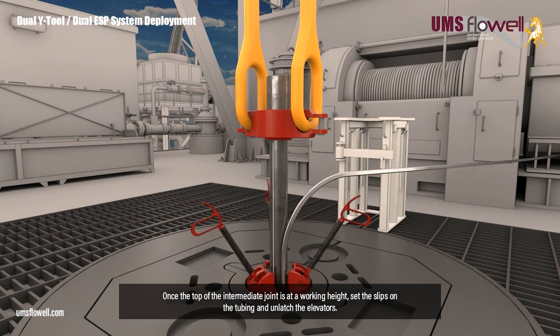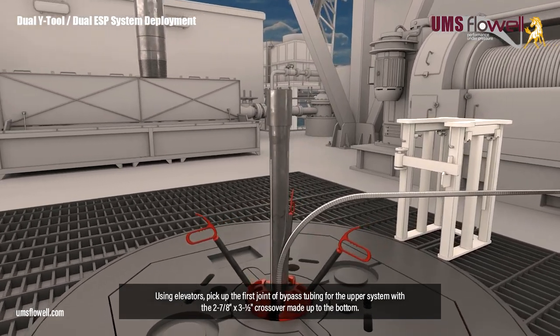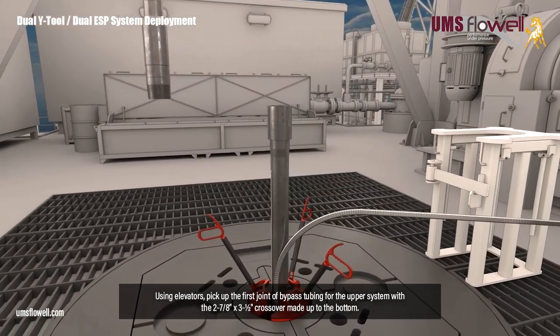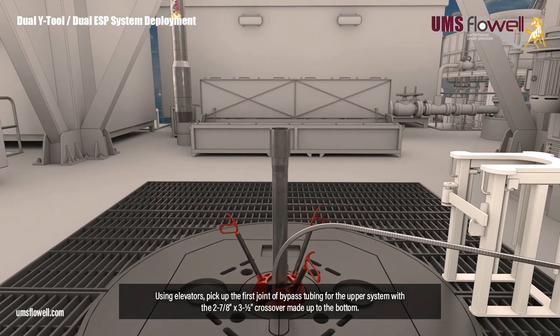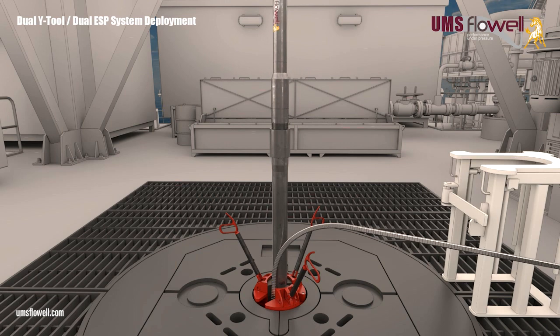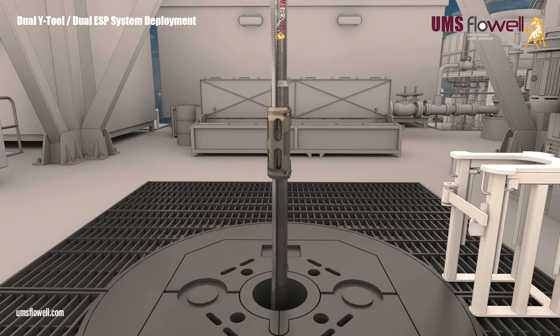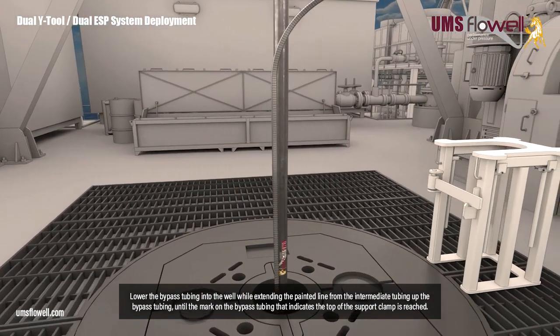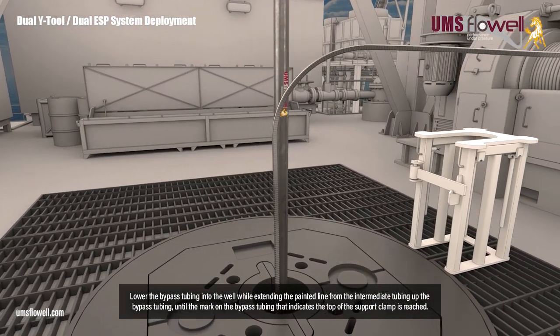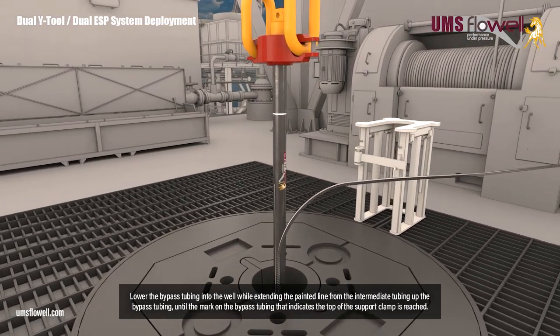Once the top of the intermediate joint is at a working height, set the slips on the tubing and unlatch the elevators. Using elevators, pick up the first joint of bypass tubing for the upper system, with the two and seven eighths by three and a half inch crossover made up to the bottom. Make up the bypass tubing to the intermediate tubing. Remove the slips, and secure the MLE to the tubing with a cross coupling cable protector. Lower the bypass tubing into the well, while extending the painted line from the intermediate tubing up the bypass tubing, until the mark indicating the top of the support clamp is reached.